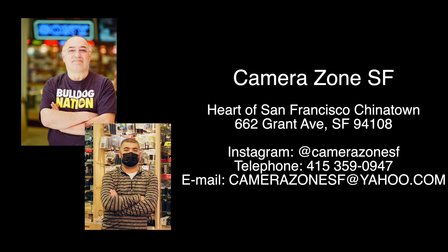In Japan, these are called Mame Camera, literally bean cameras.